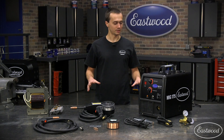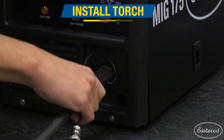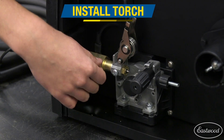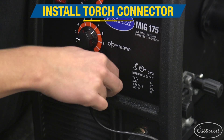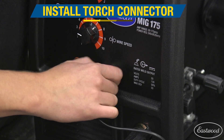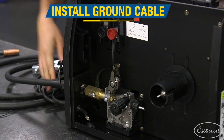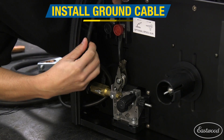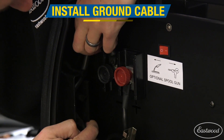Now that we've talked about the MIG-175, let's get it set up and ready to weld. Insert the brass body of the torch lead through the front of the machine and then tighten the torch tensioner. Then connect the metal plug for the torch trigger into the front of the machine. The ground lead connection gets run through the front of the machine, then up the wire loom on the back side of the panel. This secures the ground wire inside the machine. Attach the ground terminal by using the black knob.